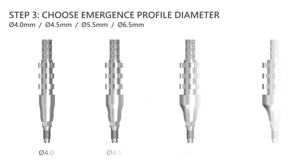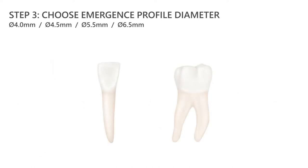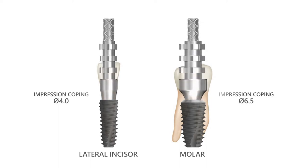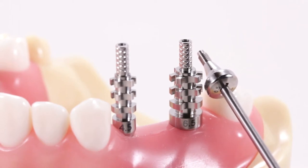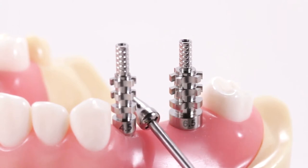The four emergence profile diameters of the impression copings have been designed to match the four emergence profile diameters of the healing abutments. Although it is not critical, at the time of implant placement, if the surgeon chose the healing abutment diameter to match the proposed cervical diameter of the future restoration, then the restorative clinician could select the diameter of the impression coping based on the diameter of the healing abutment that was used. A wider impression coping could be used where a wider healing abutment was chosen, for example in a molar site, whereas a narrower impression coping could be used where a narrower healing abutment was chosen, for example in the premolar or lateral sites.